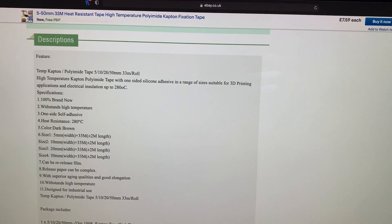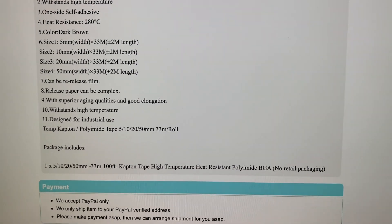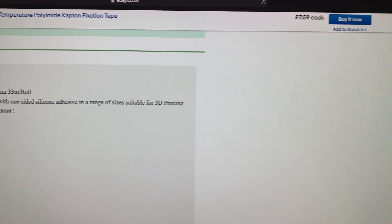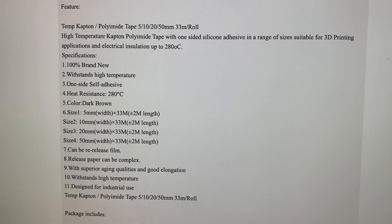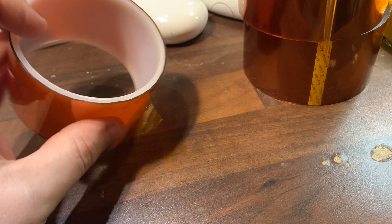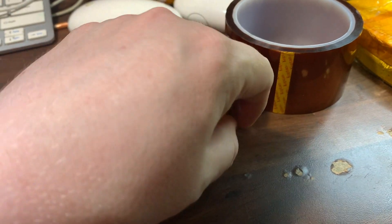As you can see here, here's the eBay advert — heat resistance 280 celsius, and it's high temperature. This is the advert for the fake tape — 7.59, not a lot. It's quite surprising why they would counterfeit it. I bought the 50mm roll. This is the genuine, and here's the fake tape. I'm going to show you the test I do after purchasing it to make sure it's genuine.